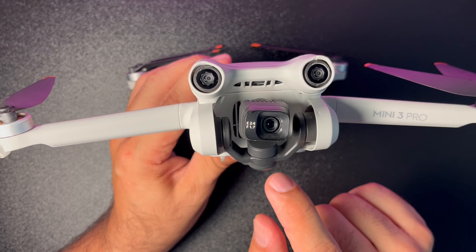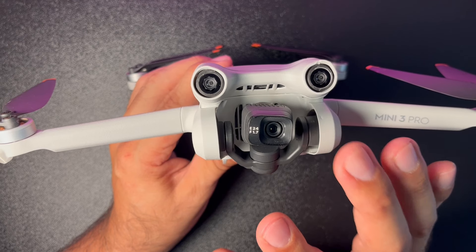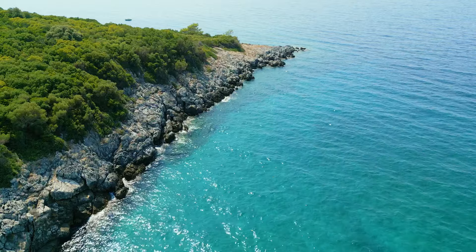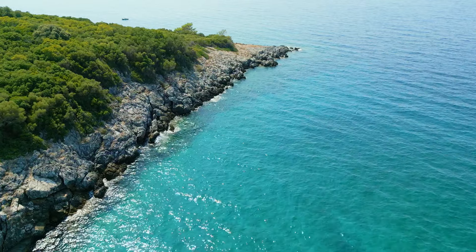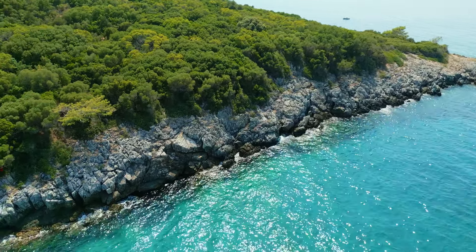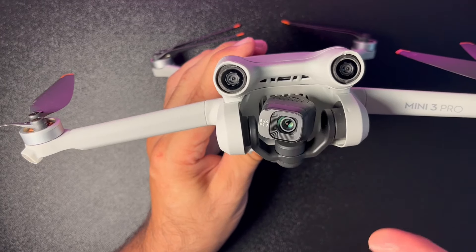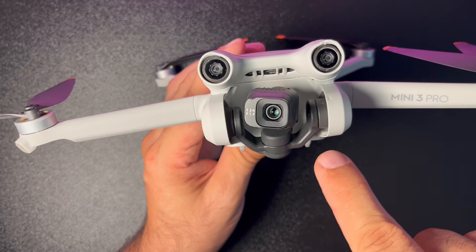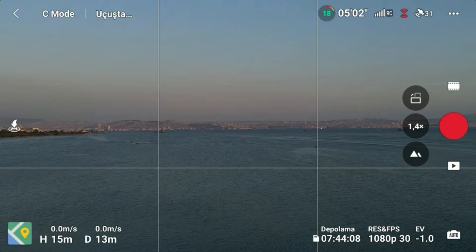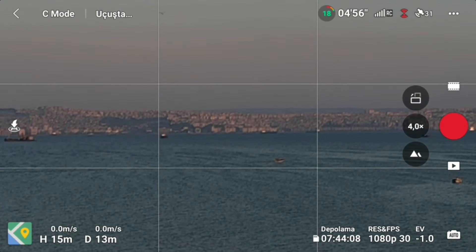Video tarafında 4K, 2.7K ve Full HD videoları 25, 30, 48, 50 ve 60 FPS'de çekebiliyorsunuz. Ağır çekim modunda Full HD görüntüyü 120 FPS ile kaydedebiliyorsunuz. Drone HDR kaydı da destekliyor; HDR kaydı sadece 24, 25 ve 30 FPS'de yapılabiliyor. Dijital zoom da mevcut: 4K'da 2x, 2.7K'da 3x ve Full HD'de 4x dijital zoom yapabiliyorsunuz.